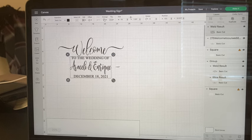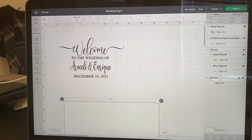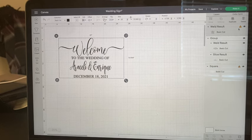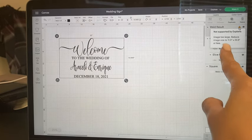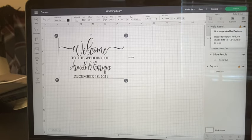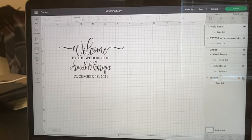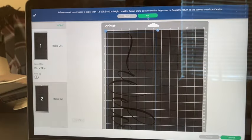If I were to weld the entire design together as one cut it gives an error message saying the design is too big. So I'm cutting it in two pieces: the 'welcome' as one piece and 'to the wedding of' plus the names and date as another piece.